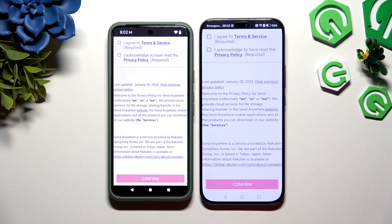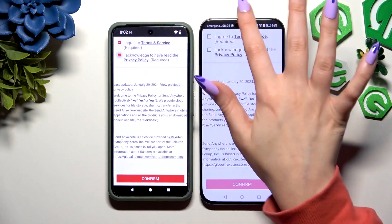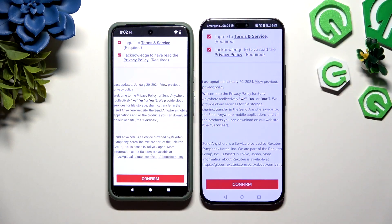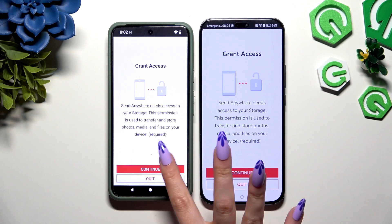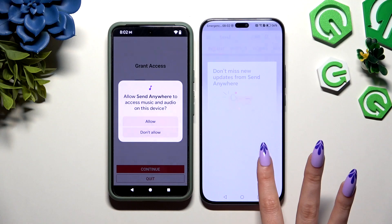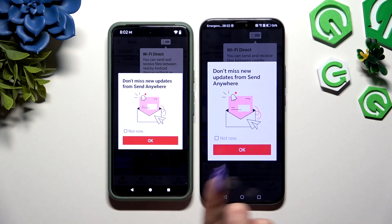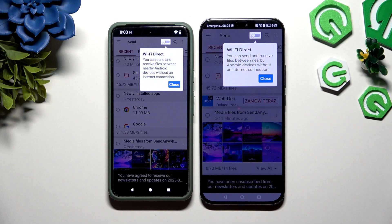Then tap on the same options in both apps to set them up. Firstly, agree and acknowledge at the top. Then confirm, continue, and allow. In the window about new updates, choose whatever you want. And finally, tap on your device's display.